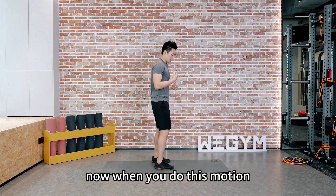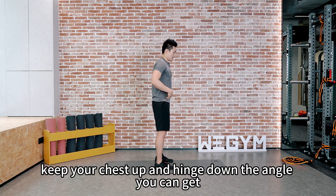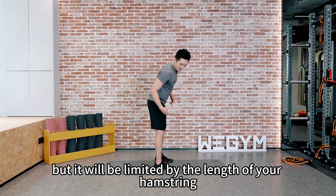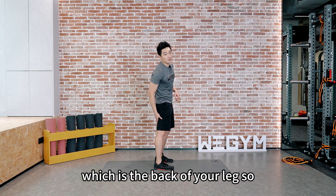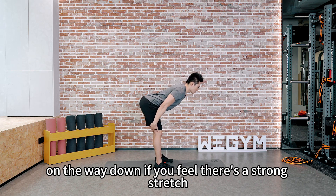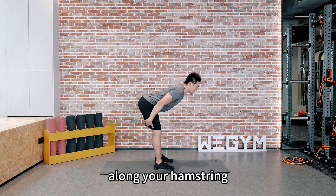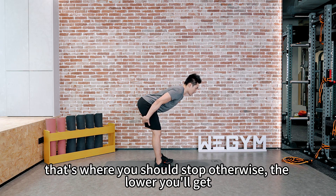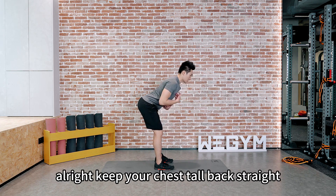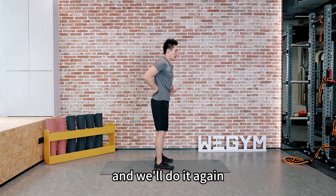When you do this motion, keep your chest up and hinge down as low as you can. It will be limited by the length of your hamstring — the back of your leg. So all the way down — if you feel a strong stretch along your hamstring, that's where you should stop. Otherwise, going lower will cause you to round your back. Keep your chest tall and back straight.